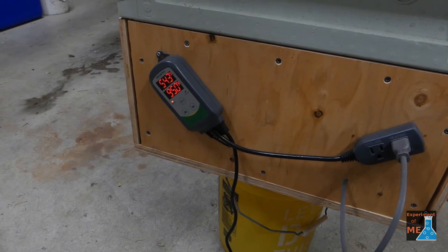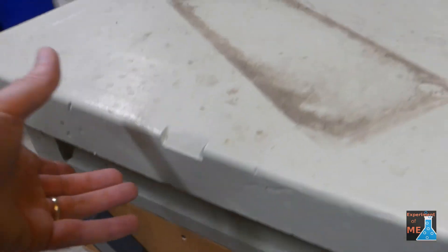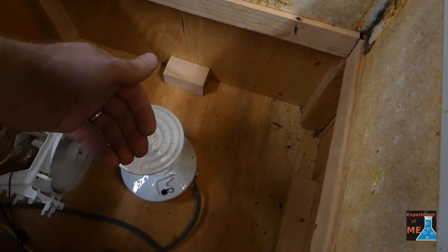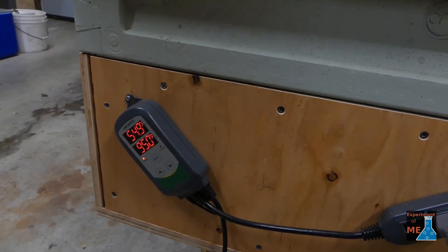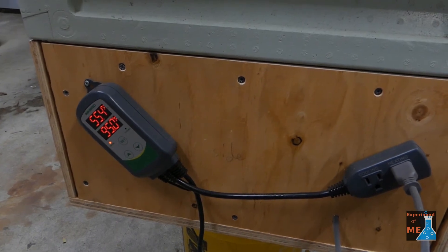Let's see this thing in action. The temperature is measuring at 54.3 degrees right now, the set point is 95, and we can hear that the fan is running. There it is — the heating element is on too.